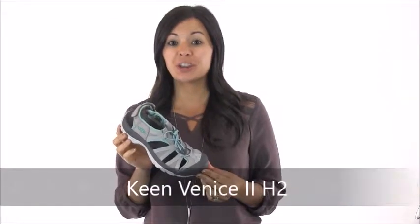Hi guys, it's Cammie with Dodge Shoe Company, and I have the perfect sandal for your active summer: the Keen Venice 2H2. This sport sandal has an upper made of washable polyester webbing with breathable mesh windows for airflow.